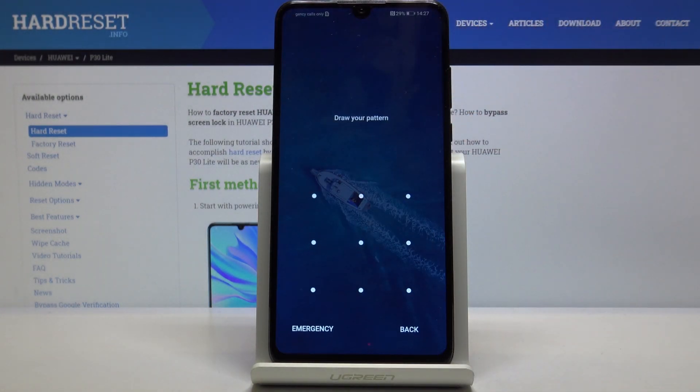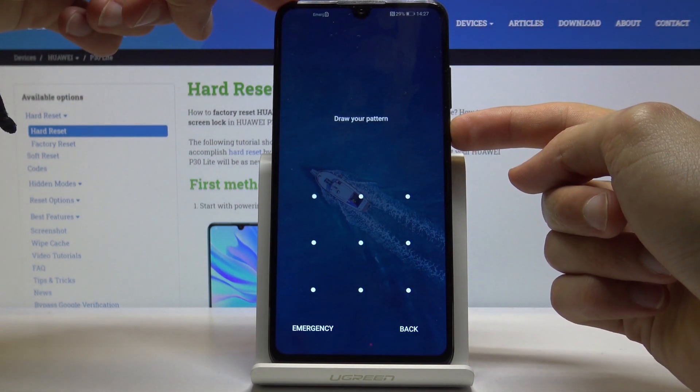Once I lock the device you will see that there is a screen lock, and I'm going to proceed from here as though I don't know it. So number one, let's power off the device by holding the power key.